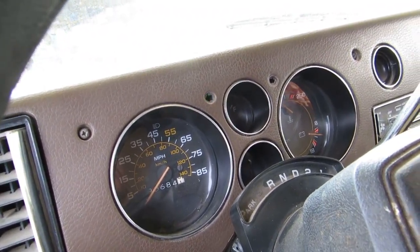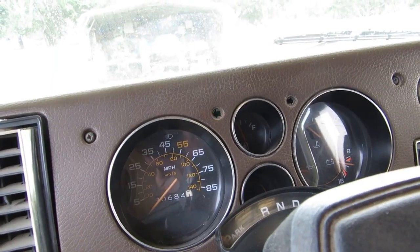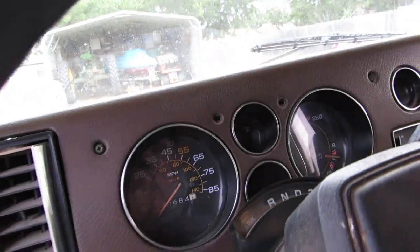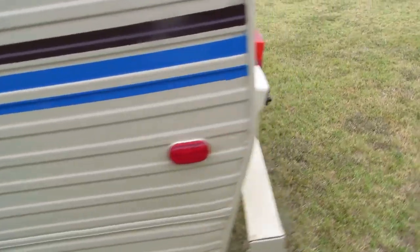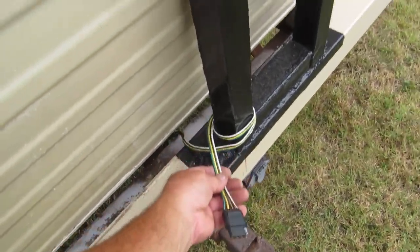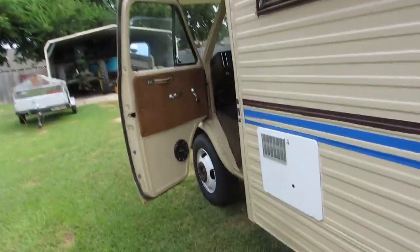Good morning YouTubers. We're going to work on the turn signals of the boat trailer. The turn signals in the bus work fine, but the problem I'm having is when you attach the cable to it, it doesn't like it — it gets hateful, it blinks really fast.